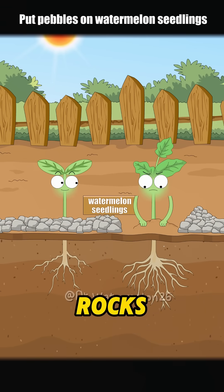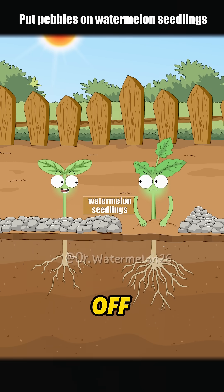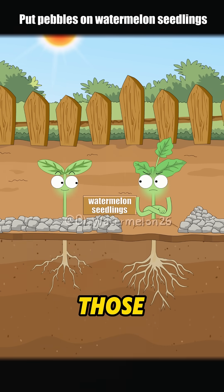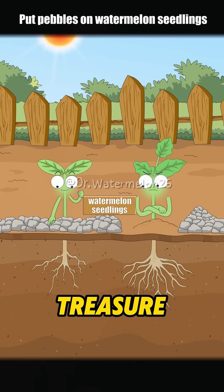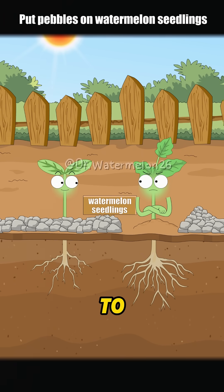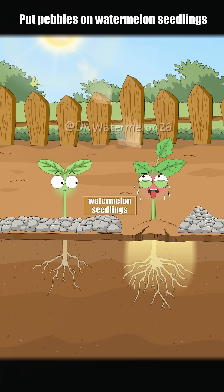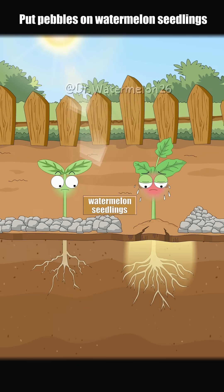Why are you piling these rocks on me? They're weighing me down! Don't be so quick to push them off — they might actually come in handy. Aren't you uncomfortable with all those rocks on you? This rock armor of mine is a real treasure. What good are they besides making it hard to breathe? Can they magically produce water for you? The sun is way too strong, my leaves are about to get scorched, and the soil is all cracked and dry.